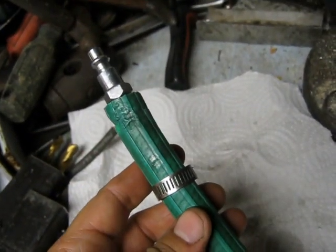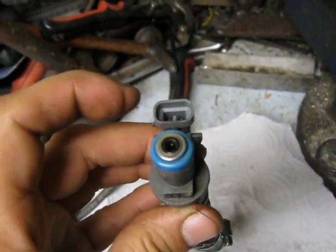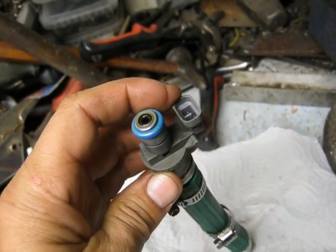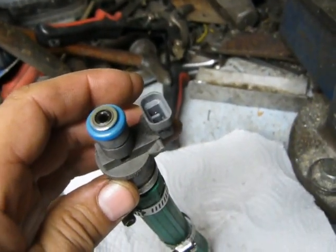You've got to be careful here because the fuel injector cleaner spraying out is probably flammable. I also have a connector here from another car to connect up to the injector. It's faster than trying to fiddle with wires. I'll try to show all that to you in a second.